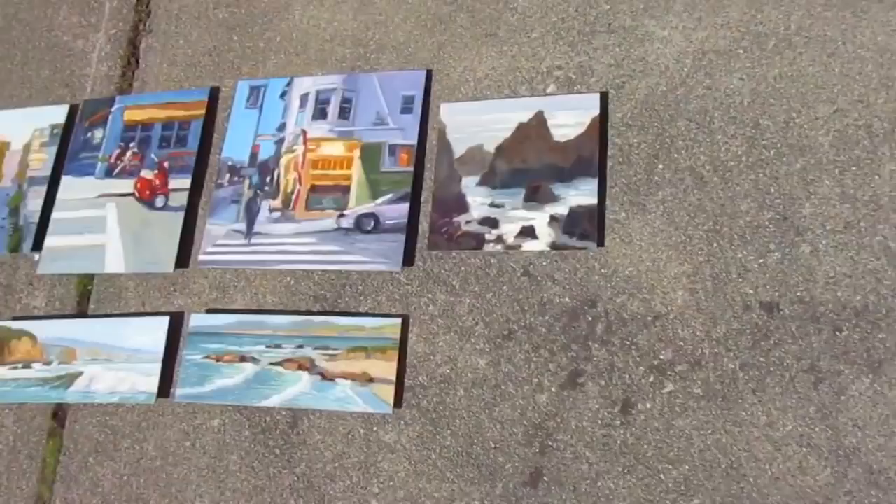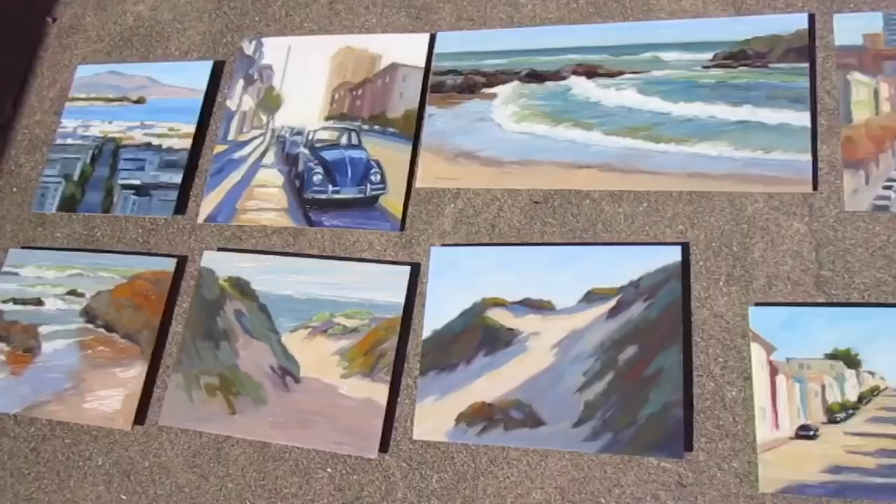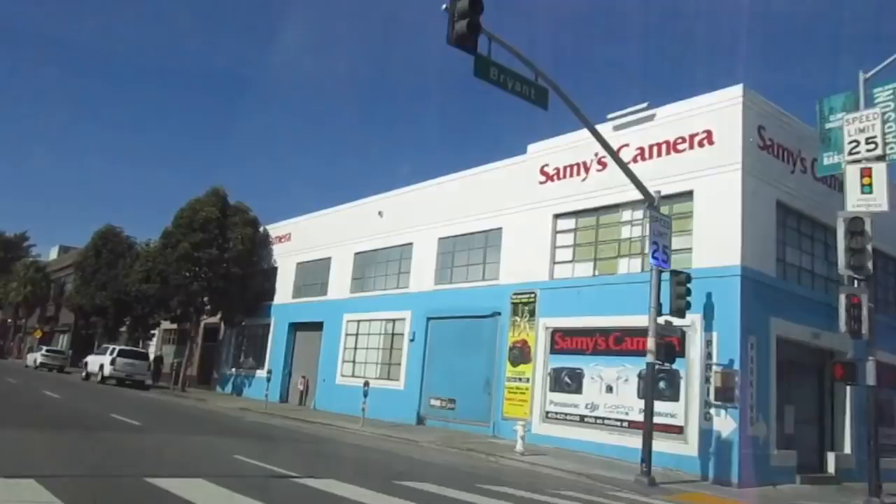The varnish dries pretty quickly, so I'm just going to let them dry out here in the sun and then I'm going to frame them up. I'm heading to Sammy's Camera Shop and I've got two goals: I want to get a new tripod and also see if there's something to protect against wind noise on this little camera I have.